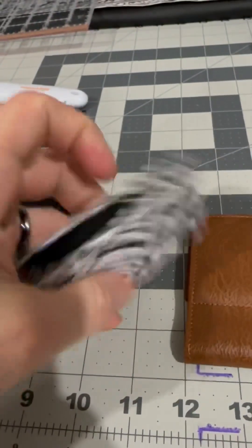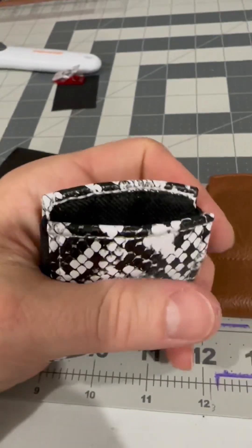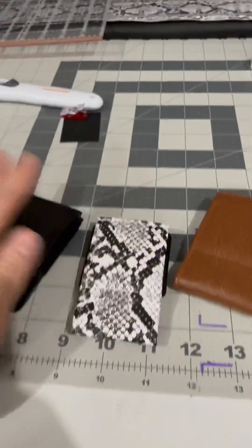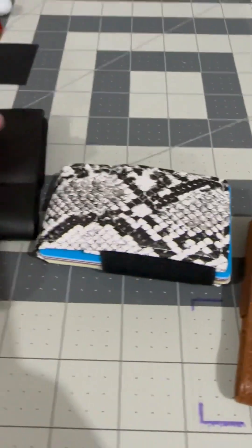The edge up here — there is no raw edge because it's been zigzagged over. Those are the kind of little details you pick up after making around a hundred of these. That looks great, I like it. Here's what it looks like with nine cards and five bills.